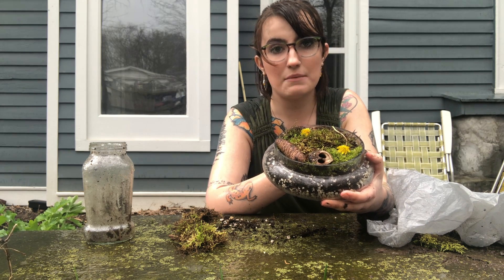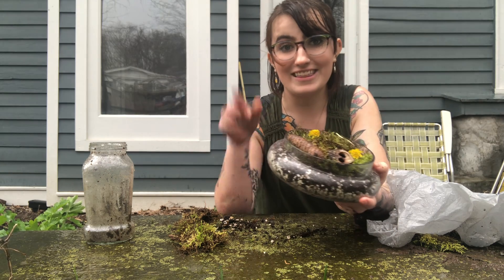I hope you enjoyed watching me revamp my moss garden — hopefully you can do the same at home. Thank you!